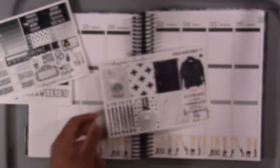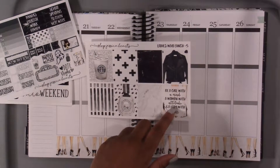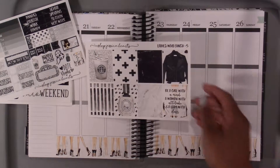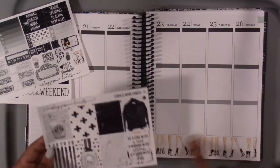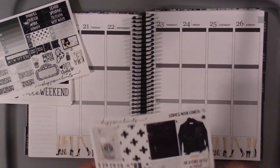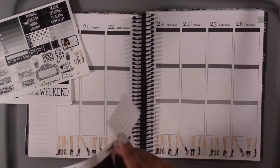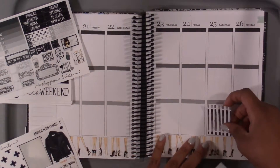So now I'm gonna put down my full boxes. I'm gonna save this one here that says 'be a girl with a mind, a woman with an attitude, and a lady with class.' I'm gonna put that one up here, but then over here on this side I'm gonna try to take two that aren't too patterned so that I can put down my weekend banner.